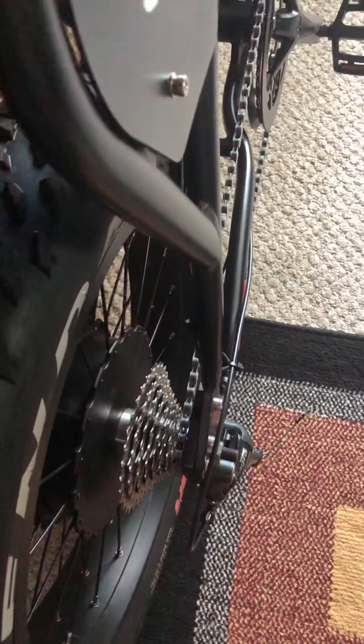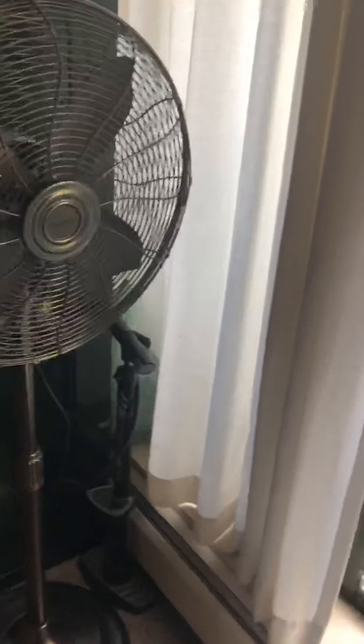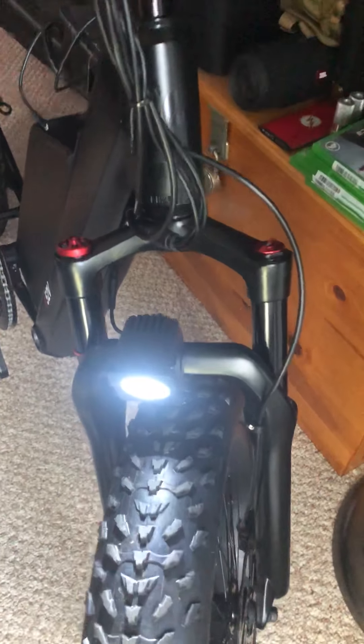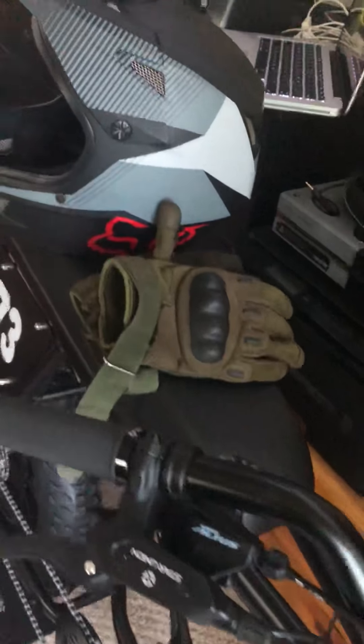The gears — I hardly use them. I've been in the same gear all day; I don't think I've changed it at all, because you just don't need to. You get this thing up to speed and you want to be in that lowest gear. The lights are working out good — so far, so good on the bike.